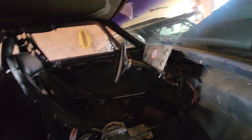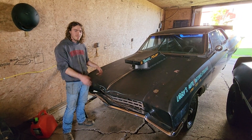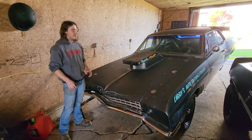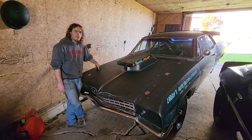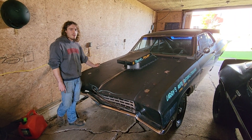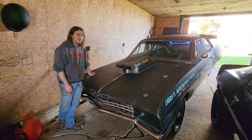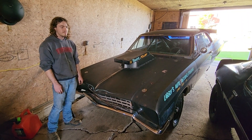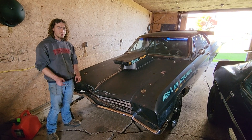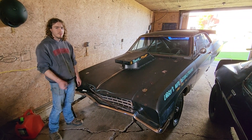There's a window net in it — we won't need that until we run like 10 seconds flat, but it looks cool. All right guys, there's an in-depth look at what's going on with this car, what it has going for it, and what still needs to be done. Stay tuned for more videos — we're going to be working on this thing all winter, hopefully get it out to the track next summer and go bracket racing on Saturdays. Make sure to subscribe to the channel, check out our other videos and Instagram, and we'll catch you guys in the next video.